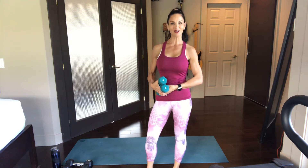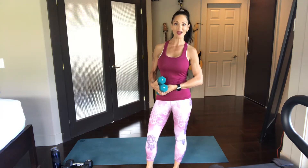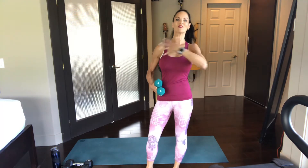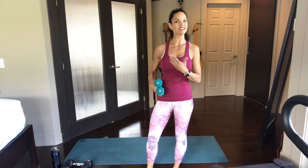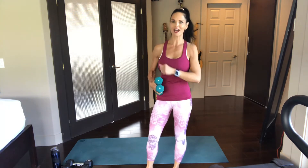Hi everyone! Welcome to Lorraine Korobanic Fitness. I'm Lorraine and today we're going to do a quick workout with dumbbells for the upper body. We're going to get into the biceps, the triceps, the shoulders, the chest and the back — all under a half an hour. So we're going to get started right away.